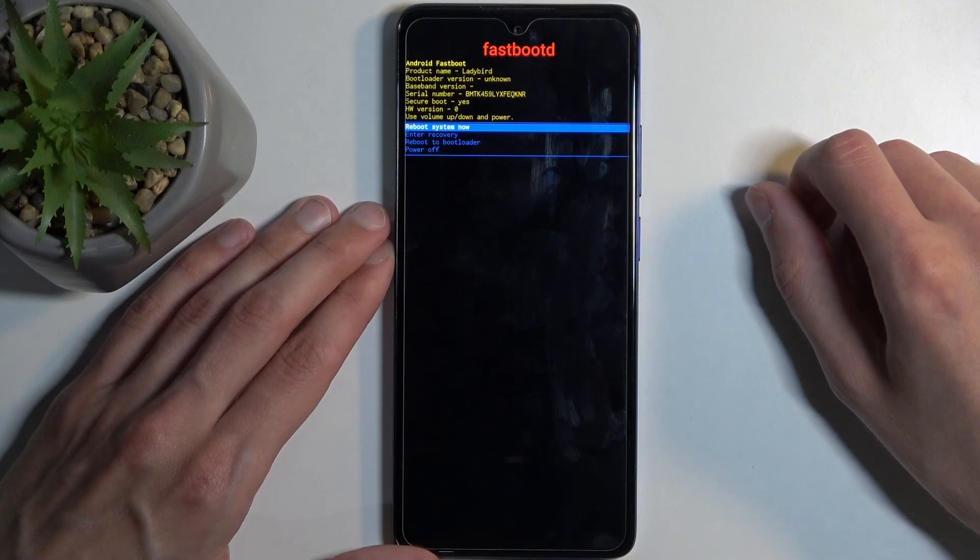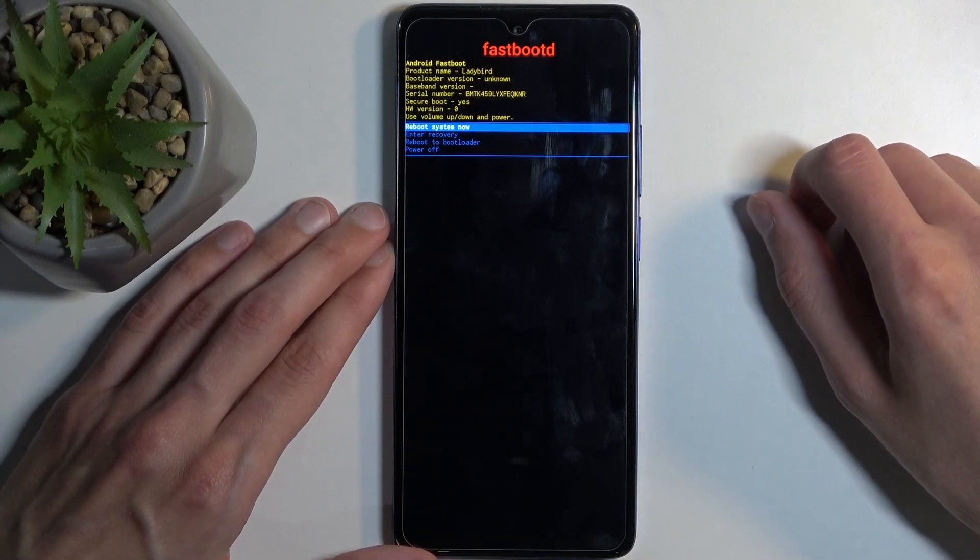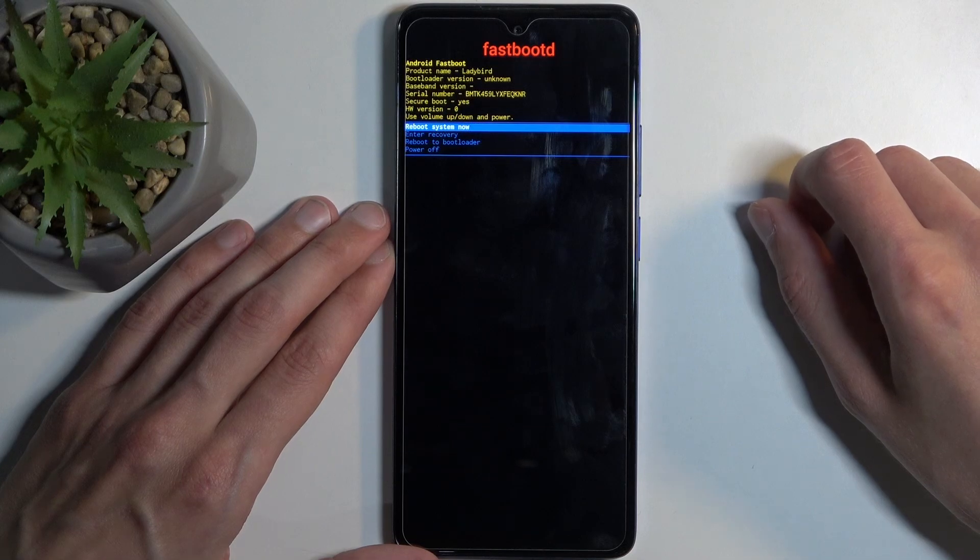The options are: 'Reboot System Now' which takes us back to Android, 'Enter Recovery Mode' which takes us back to the previous page, 'Reboot to Bootloader' which takes us to fastboot mode in a different-looking interface, and 'Power Off'.